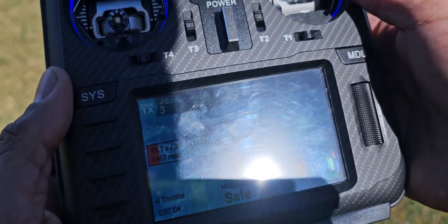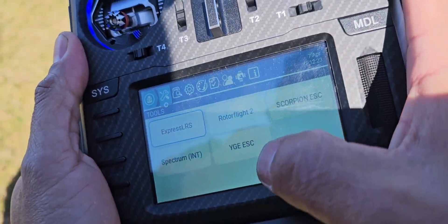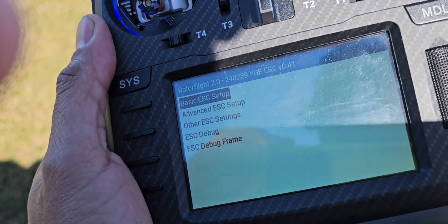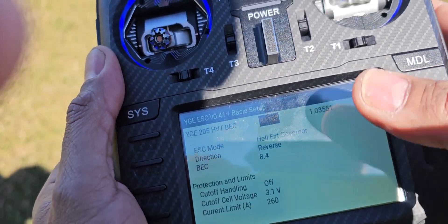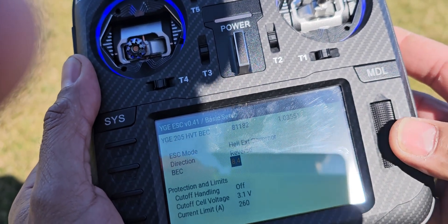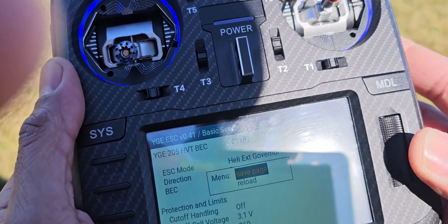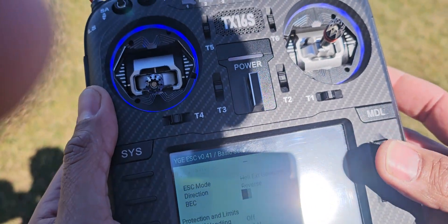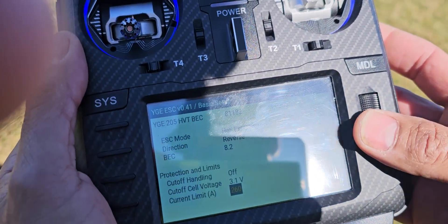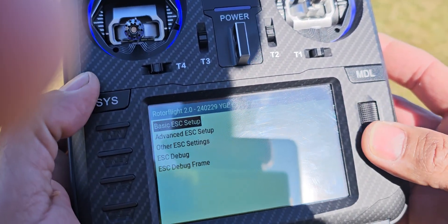Let me show you something, guys. You see on the YGE here — basic setup — I can do every change. Back voltage: 8.4, I can drop it to 8.2. Save. I can make any change on the radio. This is a test firmware, it's not available yet, but it will be soon.